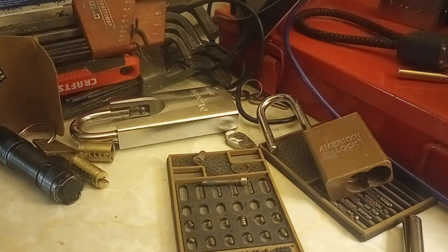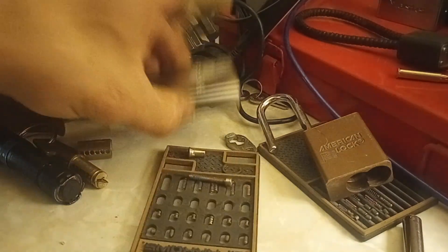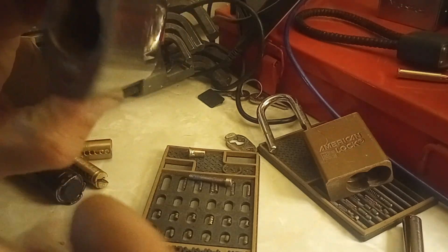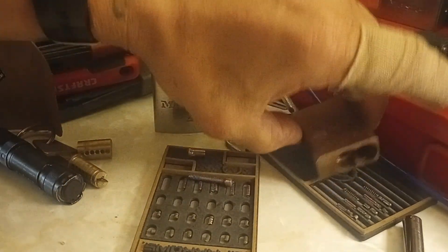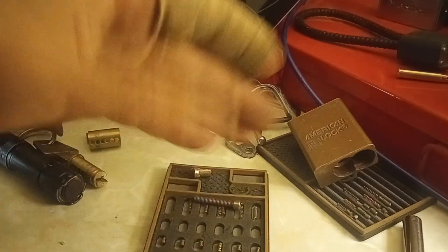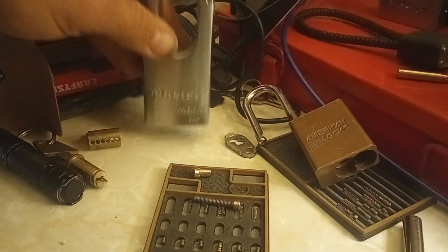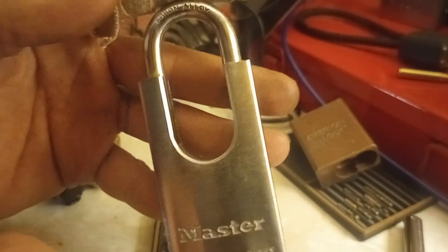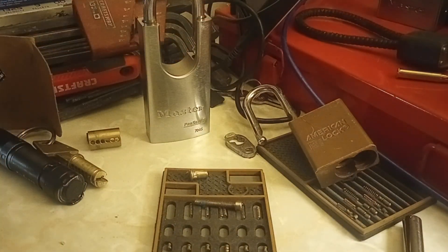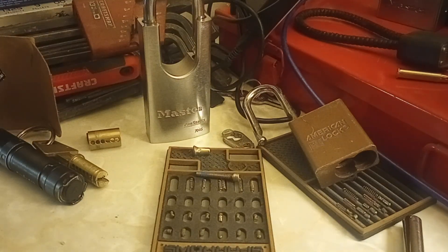Clearly not used to disassembling six-pin locks. But yeah — I thought while I was taking this guy apart and cleaning out all the gunk, I'd show you the pinning I have on some of my locks. That's it. Thanks for watching. I'll see you guys in the next one. Take care.